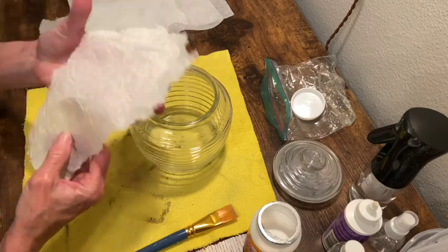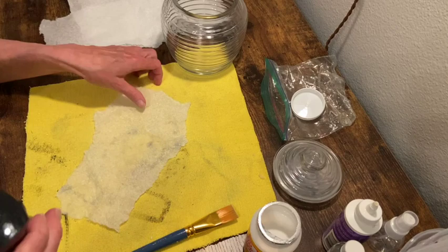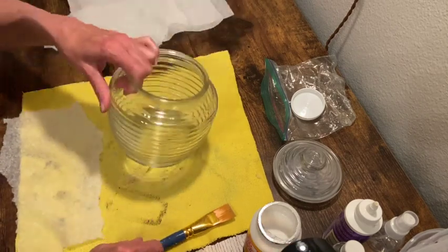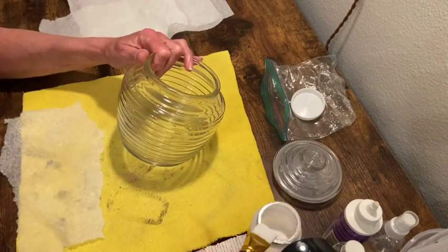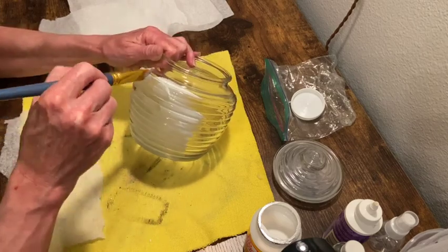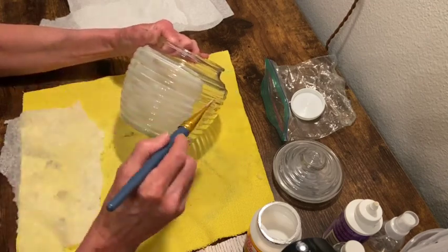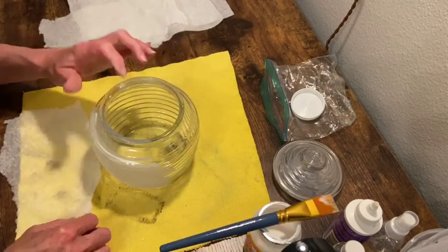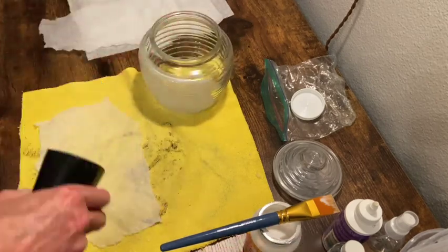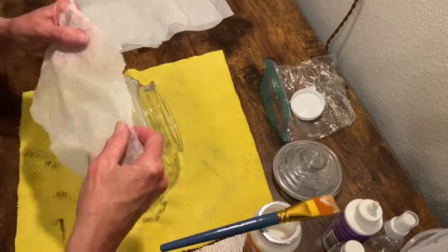I'm going to start with the jar. I wanted to kind of replicate the texture of a beehive, so I am going to decoupage some paper towel on it. I wanted to be able to get down into the grooves of this jar, so I did spritz it with my little water mister, just to make it a little easier to work with, because it's just got a lot of texture — a little bit thicker than if you were to use tissue paper.